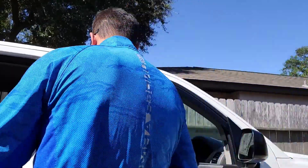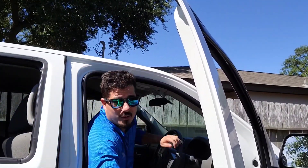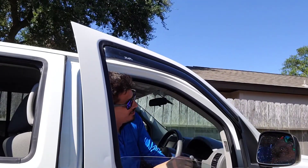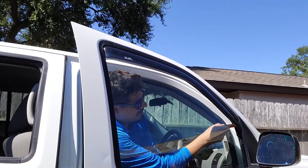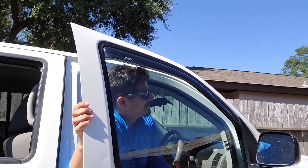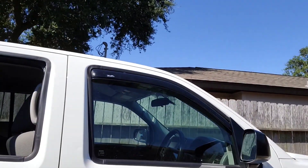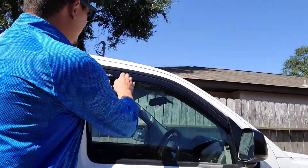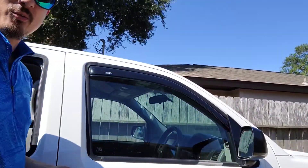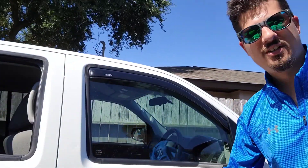Now you need to get in the truck and roll your window up. When you're doing this, pay attention right here because you want to make sure that plastic doesn't get stuck or hit the glass. Now that's in — it's not going anywhere. Leave your window up for 24 hours and you're good. Now we'll do the back side.